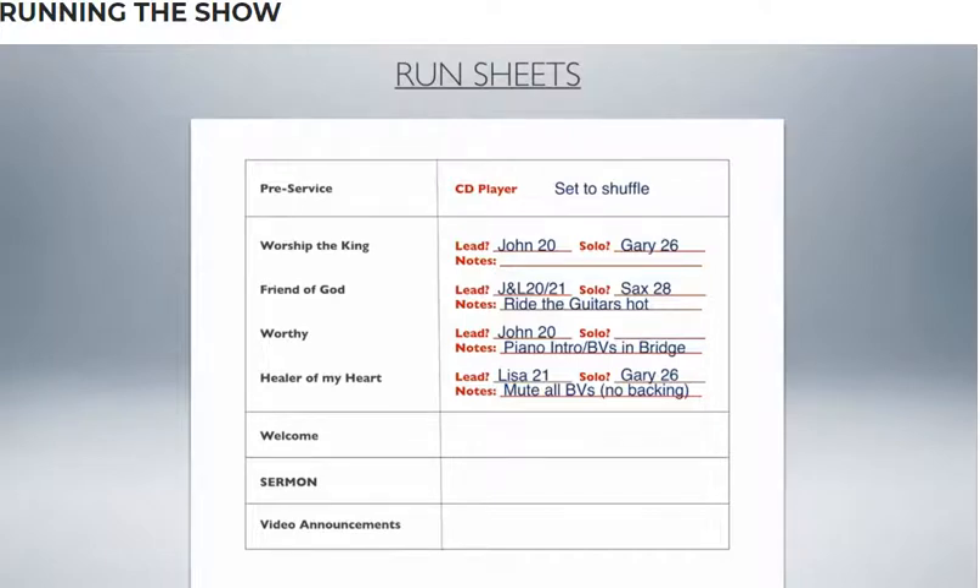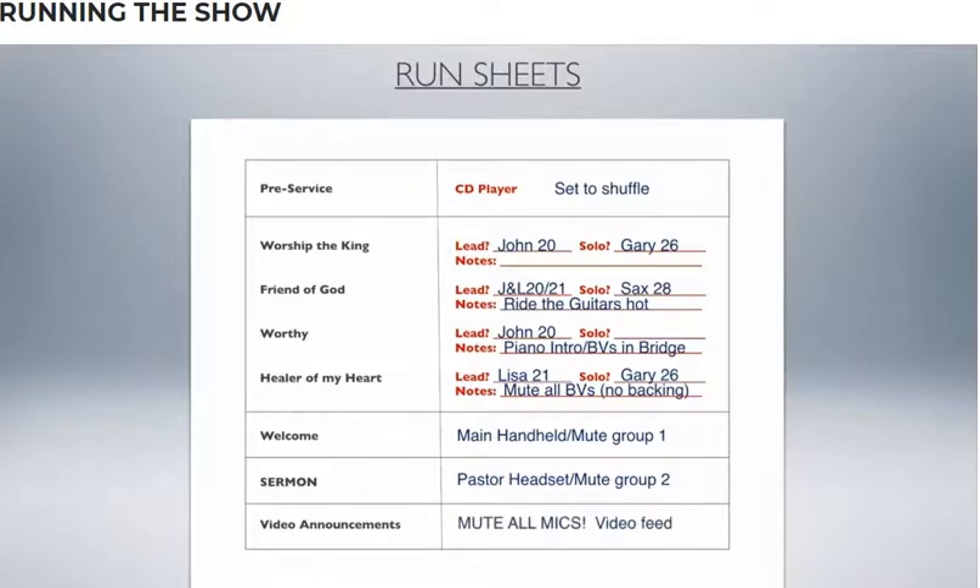For a song like 'In the Heel of Your Heart' with no backing vocals, if you have a mute group for all your backing vocals, that's a great place to drop them out so those microphones don't feed back. When you go into the welcome, go straight to your main handheld — you could set up a mute group that mutes everything except maybe the piano, so there are no inadvertent sounds coming through microphones. For the sermon, that's the pastor's headset on mute group one, which mutes everything. For video announcements, mute all microphones and make sure your video feed from the computer is open.